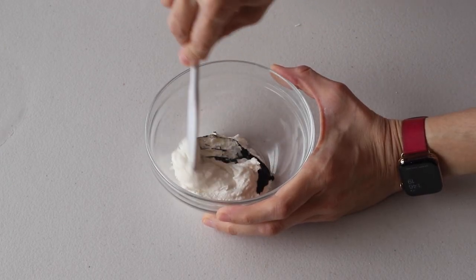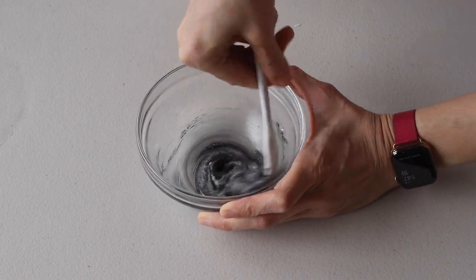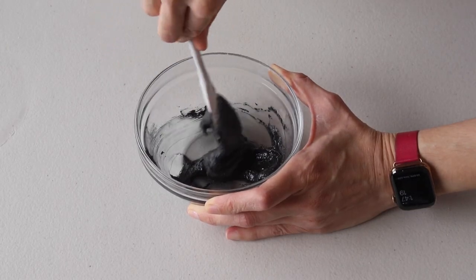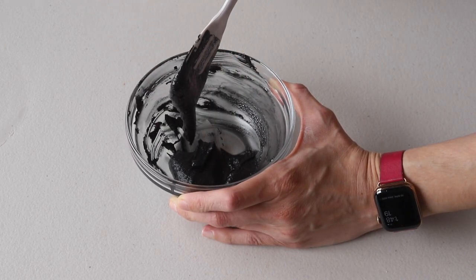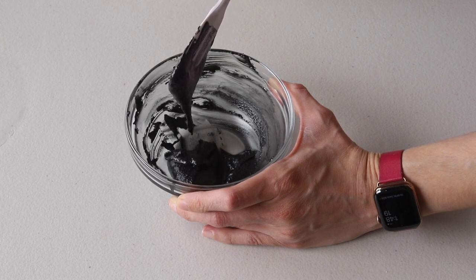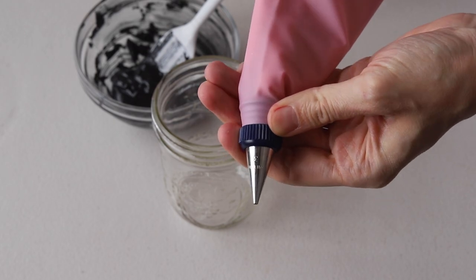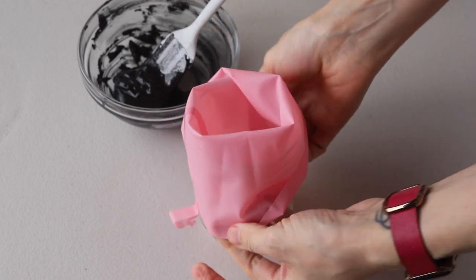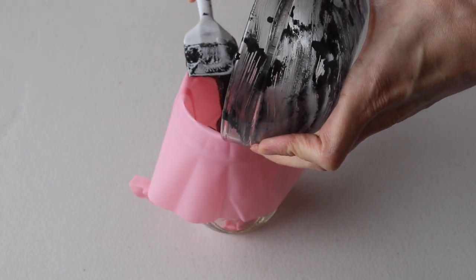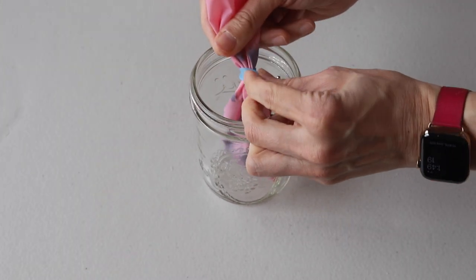I'm going to start with the black batter. Add a little bit of black food coloring and fold until the perfect consistency is achieved. The batter should be flowing off the spatula slowly and effortlessly. Now transfer the black batter to a piping bag fitted with a number three tip. Tie the top of the piping bag with a bag tie so it doesn't dry out.